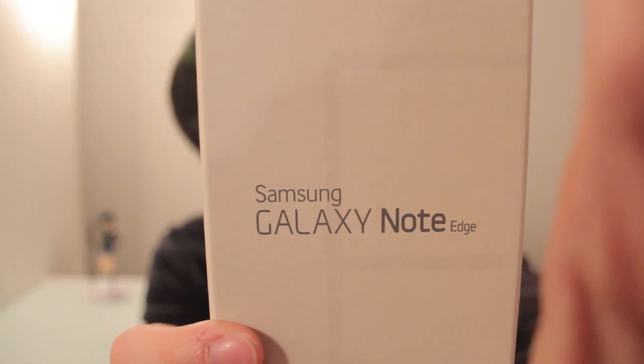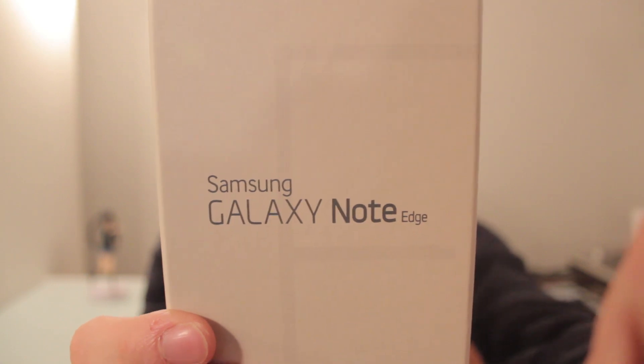Hello and welcome to another Nihongo Gamer video. Today we're going to be unboxing the Samsung Galaxy Note Edge. This box has actually already been opened because when you buy a phone in Japan they open it for you so that they can set up the phone. But I thought you might like to see what's in the box — what you do and don't get, like you don't get an AC adapter and you don't get a micro SD card. So let's go ahead and unbox it.